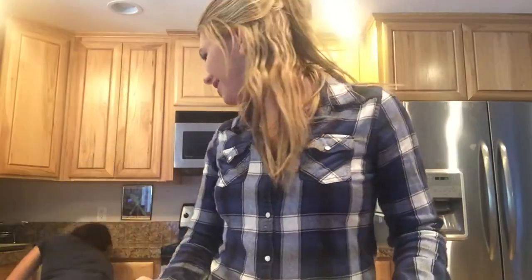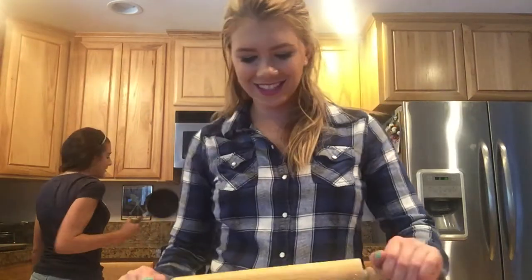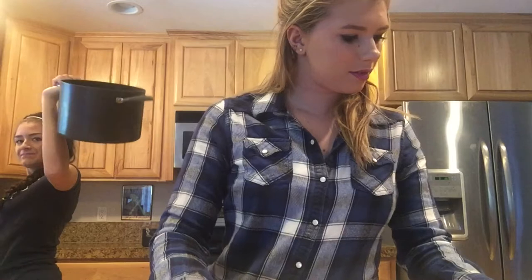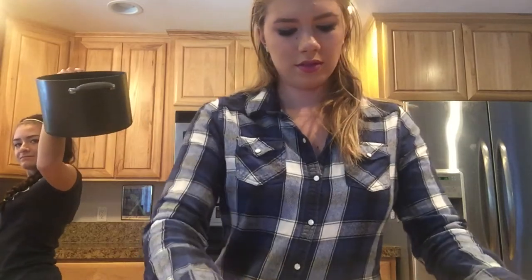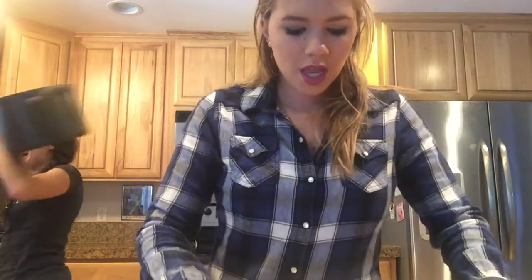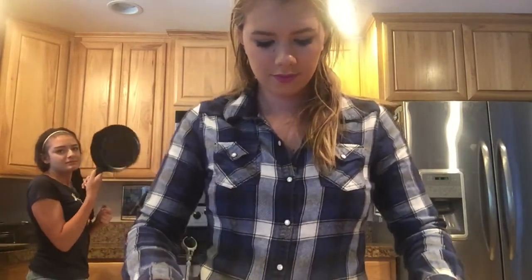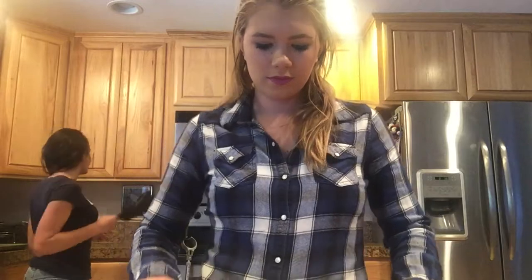We need two small springform pans. Okay. Is this a small one? Yes. Well, I don't have another one. Is this medium? How's this? Oh my god.